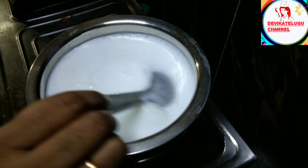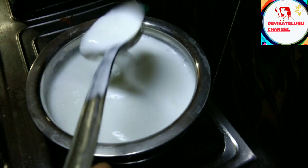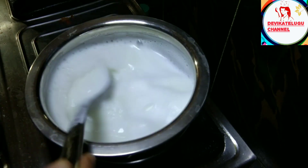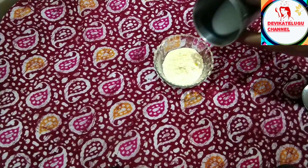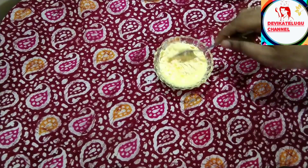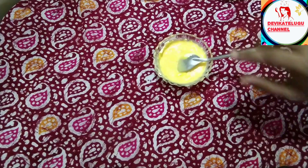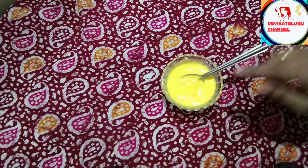You will need to dry the oil and pour it, then pour the oil to boil and pour it in the water. Now wash the oil in the pot and pour it in the water, then shake the oil in the water.